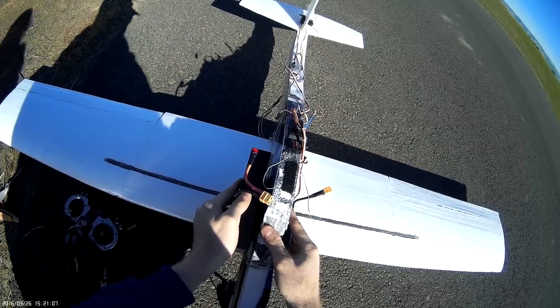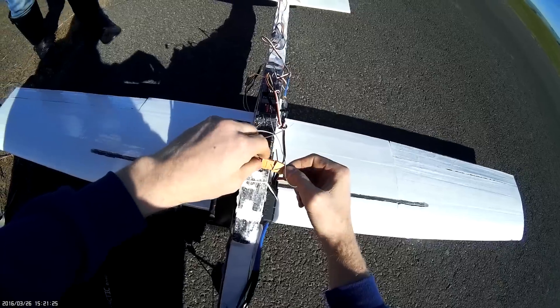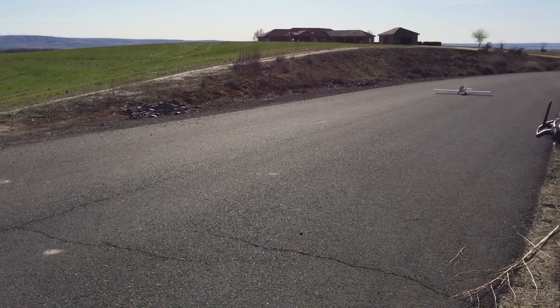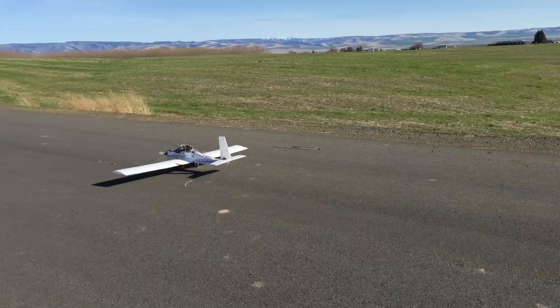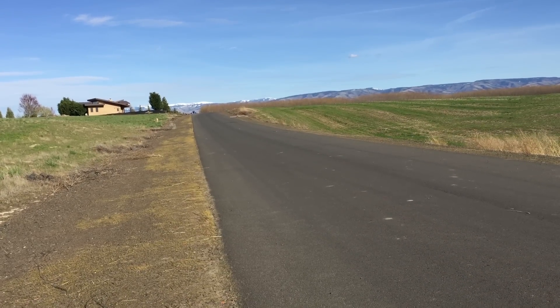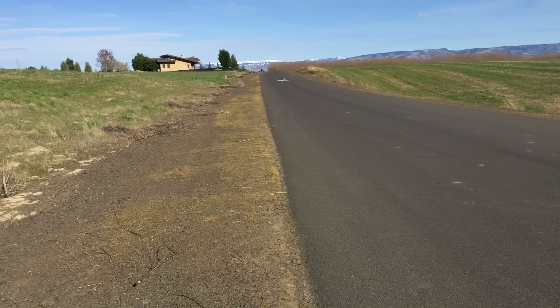I think it's time to see if this lead-acid battery can provide enough power to lift its heavy self off the ground. The first run will be a ground effect test flight, where I'm going to see how it handles in ground effect, and then land straight ahead. Well, that was borderline successful, so I guess I'll just go for it this time.